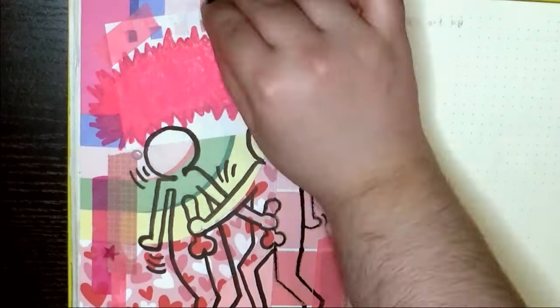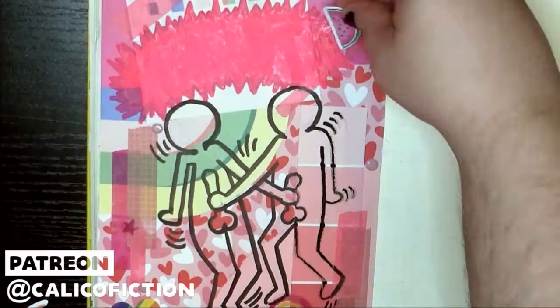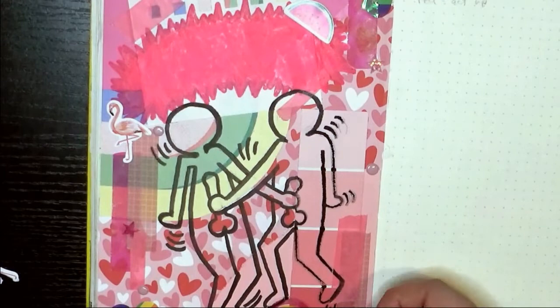I also got all of these stickers from Michaels. I picked out the watermelon obviously because they're pink, but also because they reminded me of Watermelon Sugar by Harry Styles — and he actually wore this safe sex design on a t-shirt once.